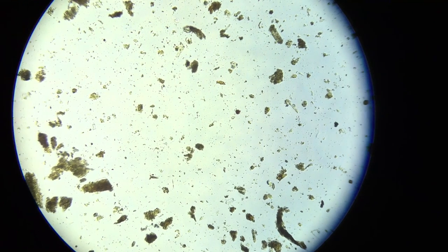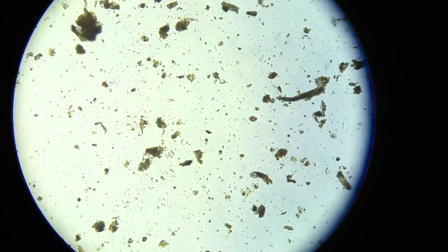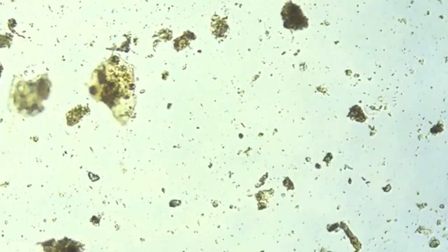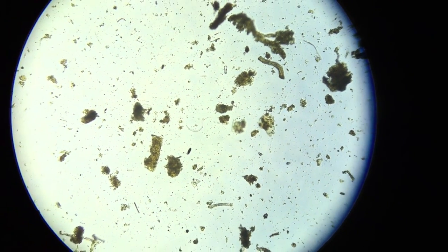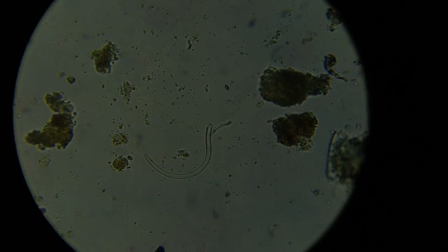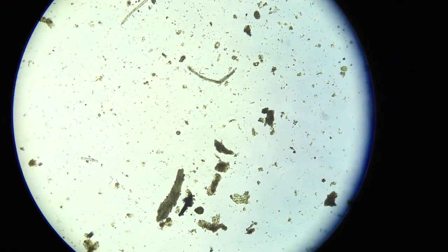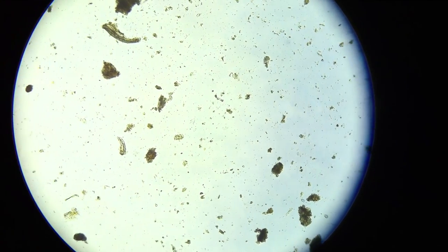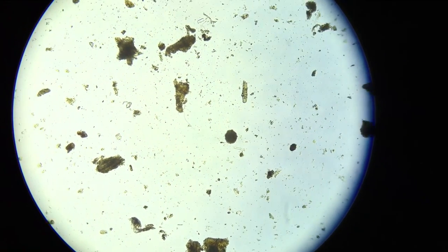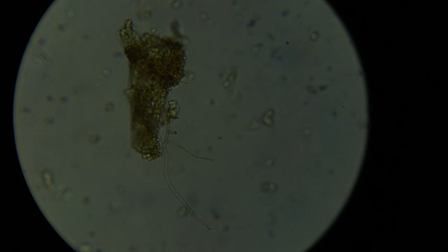Alright Bill, this is a quick flyover at 100x of your compost. That's a testate amoeba, not a nematode. At this magnification you can pretty much see fungi, but not very clearly — so you can find them and then get a closer look.